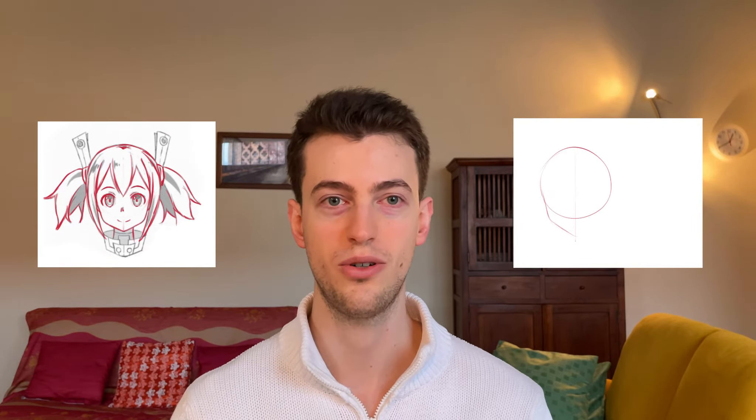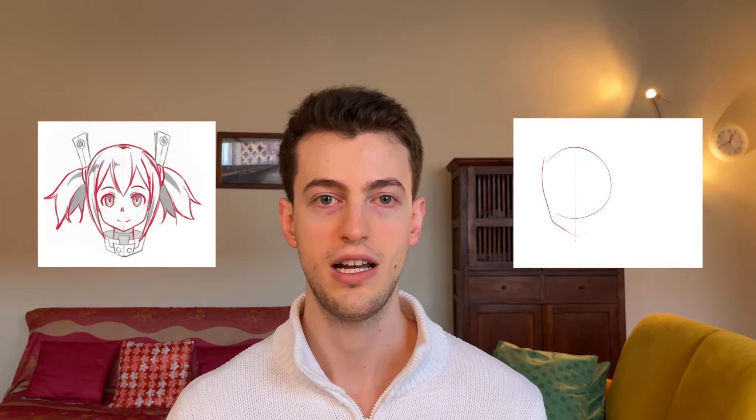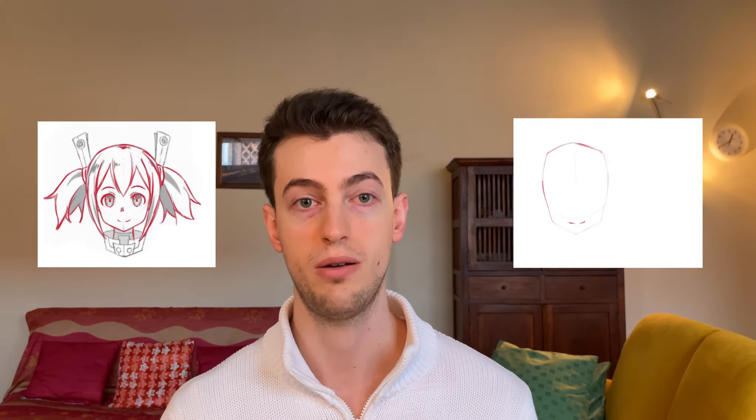What you're seeing me do is a study of Silica from SAO. I'm going to start by tracing over her and then by actually drawing her next to the original. This is my way of doing the study — I want to understand the structure behind it and then try to rebuild it on my own. I'm going to use a very structural approach: the classic circle, line in the middle, etc., so I have an approach I can reuse when drawing from imagination.